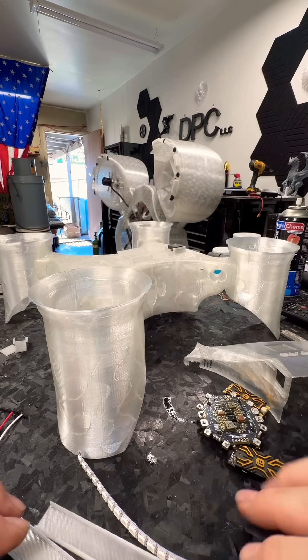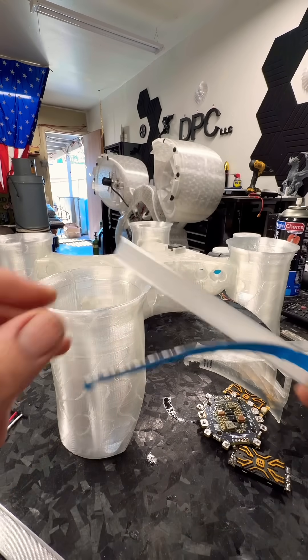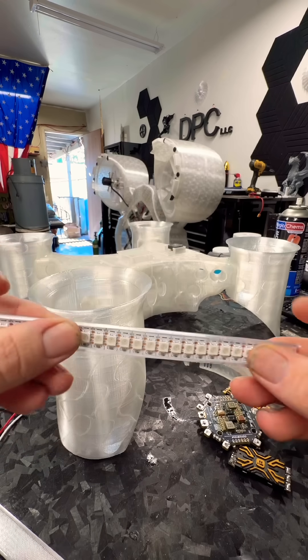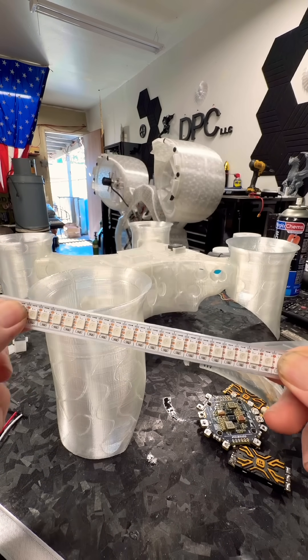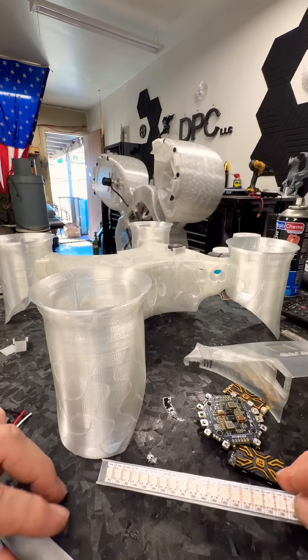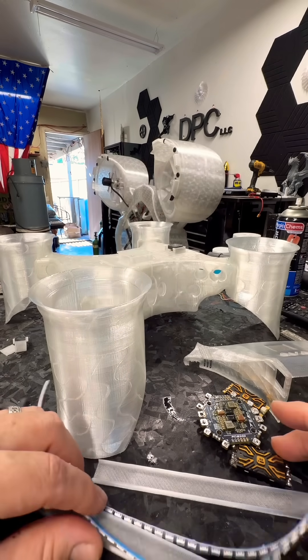I've got two strips here and they're going to go inside this rail after I get it soldered up to the Arduino. I'm printing a box for the Arduino Nano that's going to go up inside here.